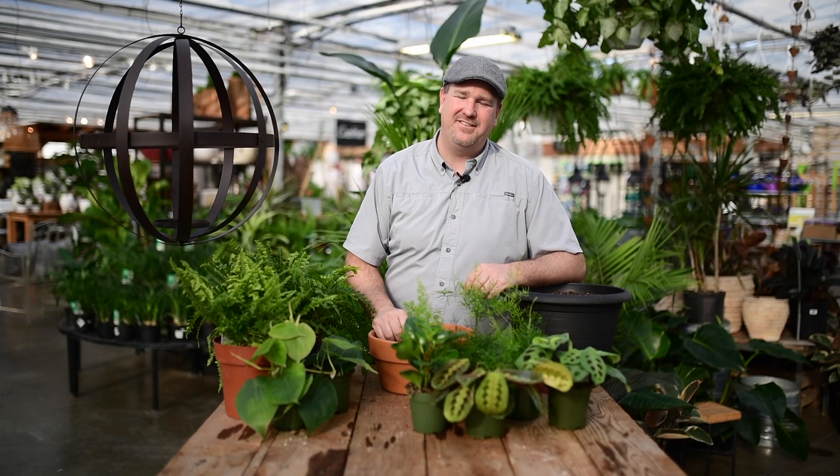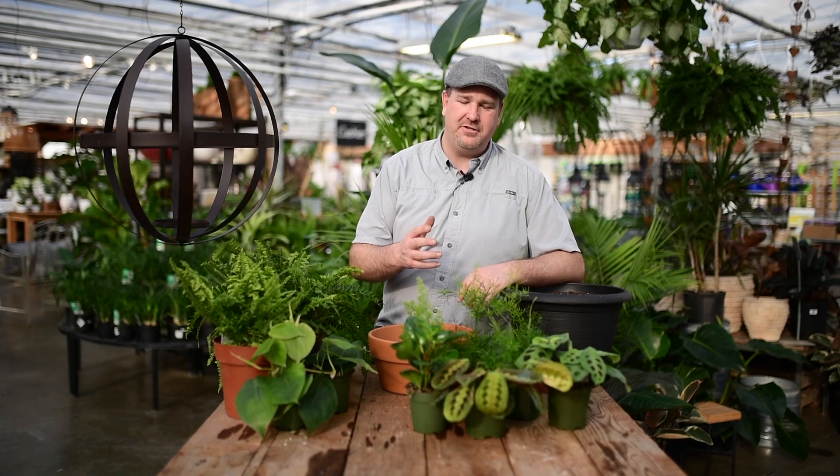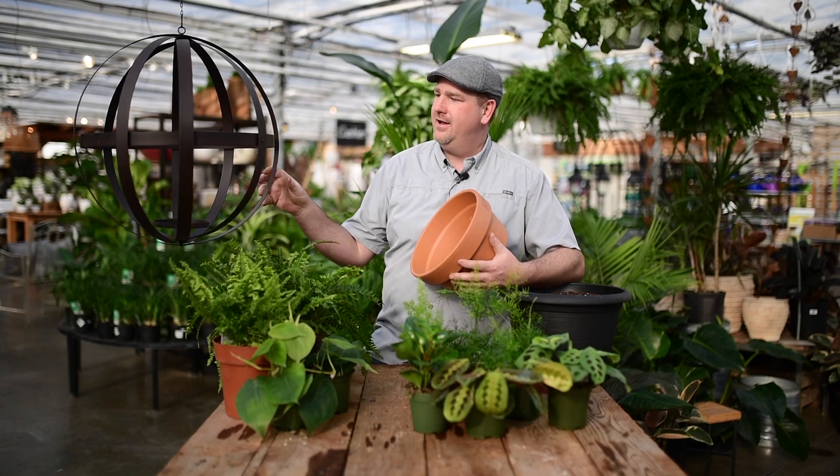Hey folks, Jason here from West Coast Gardens. Today we're going to put something together — a little bit different — using tropicals, a clay pot, and a metal orb.